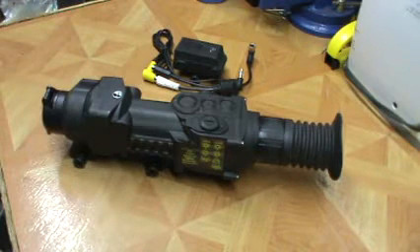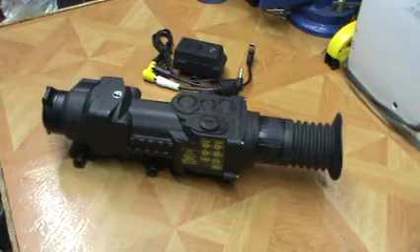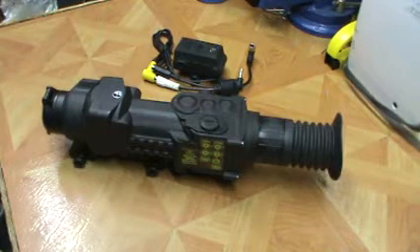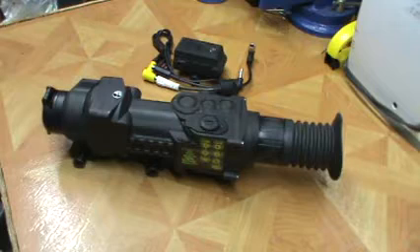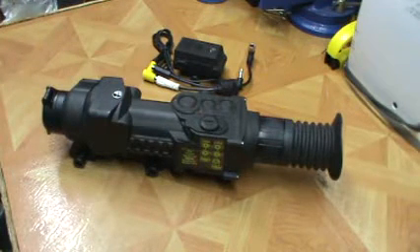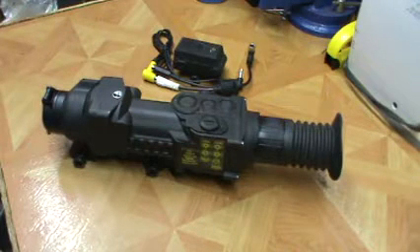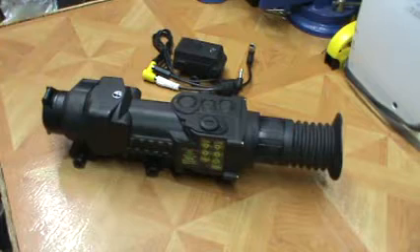Evening guys, welcome back to the CloverTac channel. What we've got for you today is the Pulsar XD38A thermal scope. I've had this scope for a while and absolutely love it. Made the jump from night vision - those of you that have followed the channel know that I was, and still am, a really big fan of the Photon series night vision.